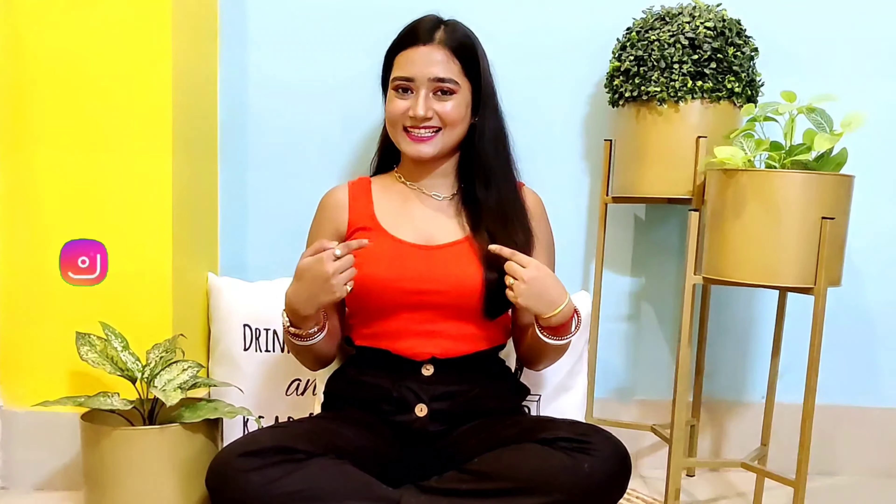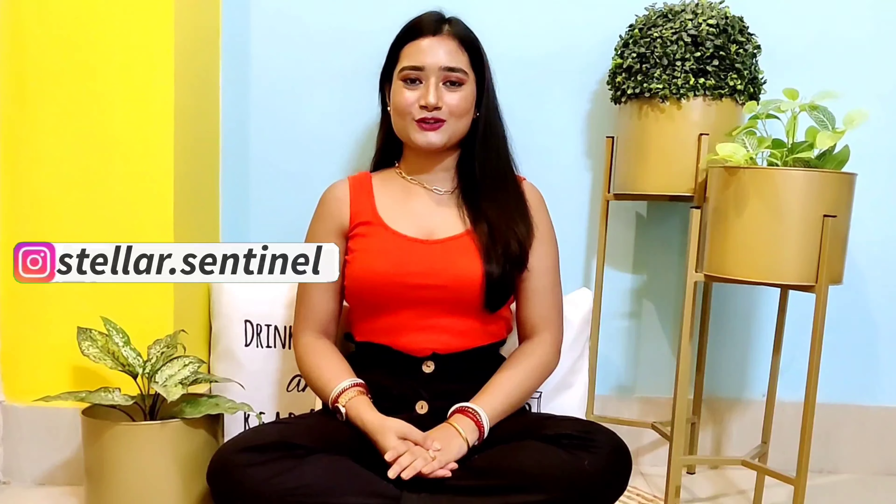Hello, hi everyone! Welcome back to my channel and welcome back to another easy recipe video with me, Stella Sentinel. Today I'm gonna show you how you can make an easy recipe with minimum ingredients and lots of deliciousness.